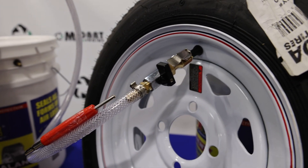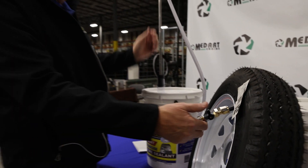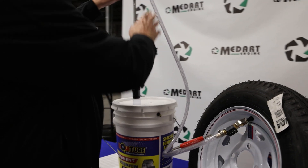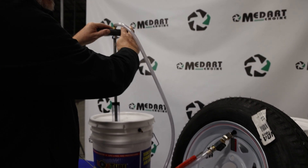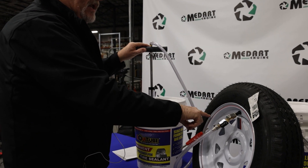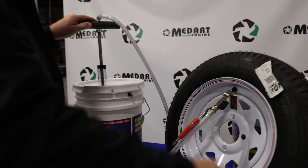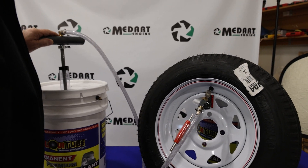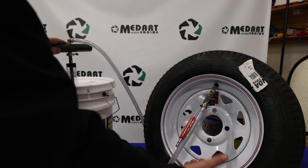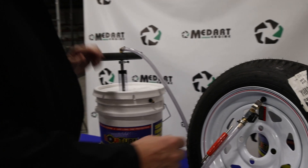We've already got 10 ounces pulled up into the pump. Open the valve and slowly push that into the tire. Notice the valve stem is up at the top, anywhere between 9 and 3 o'clock — that's the best position so it doesn't build a puddle at the bottom that would clog your valve stem.